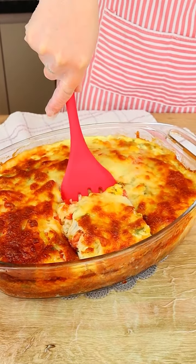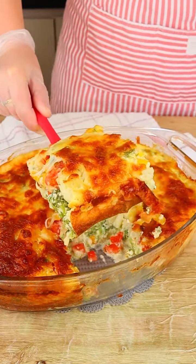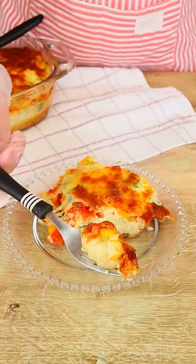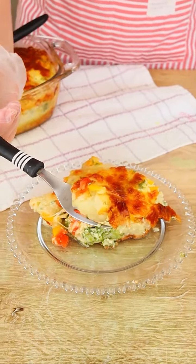Now we just have to enjoy it. Thank you for watching our videos and following our recipes — it's a pleasure having you all here with us. Hope you enjoy this recipe and I see you in the next one. Bye bye!